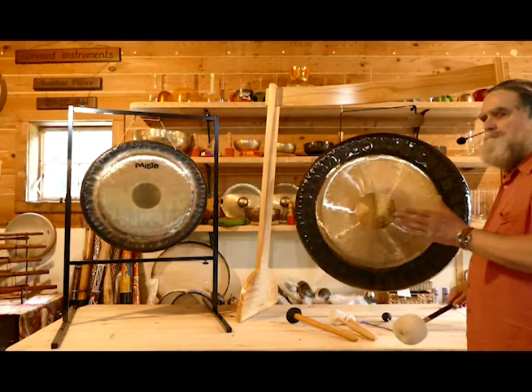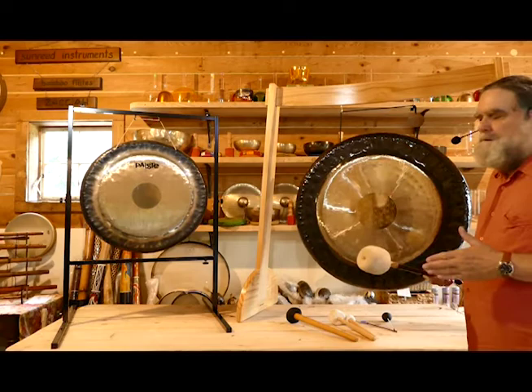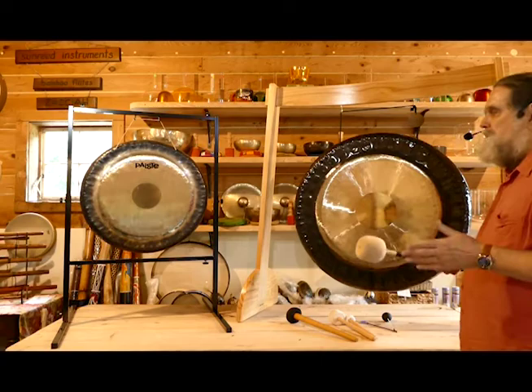Very different qualities of sound but both very refined. Different voice qualities because of the size variation going from the 26-inch Paiste to the 36-inch Mino. You can find any of these gongs we're demonstrating in these various sizes — we're trying to demonstrate the difference in the type or quality of gong and the size as well.